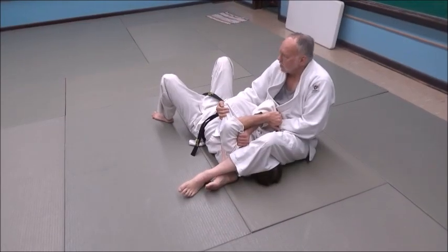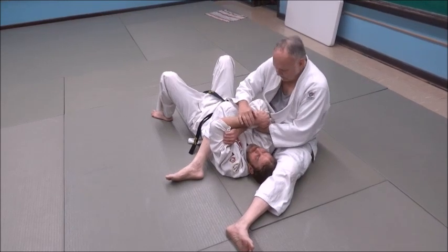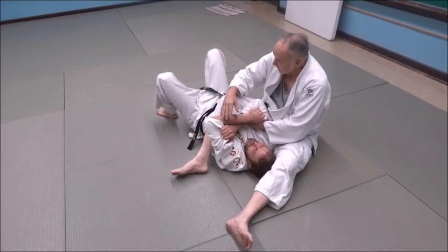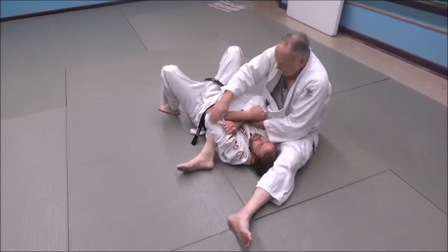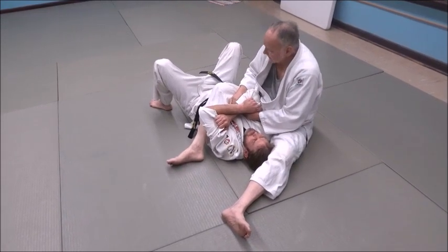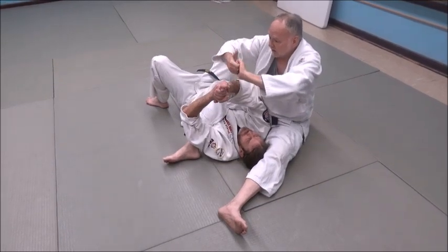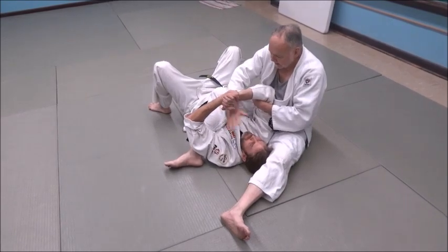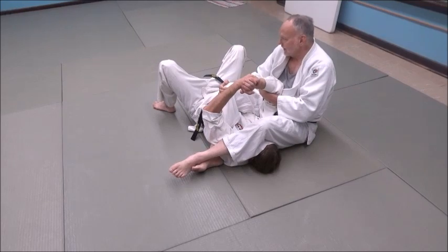Now, pry his arm free. What he's doing is grabbing his arms together and getting them as low as he can. His defense against my arm lock is to suck his arms in tight and low — that makes it harder for me. If his arms are up high and he's just grabbing his hands together in a C-grip, that's not always a strong grip and I've got room to really work to pry his arm free.